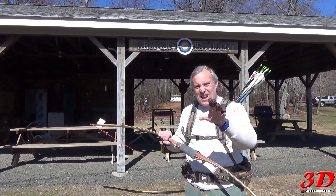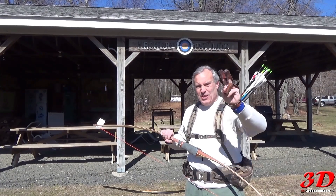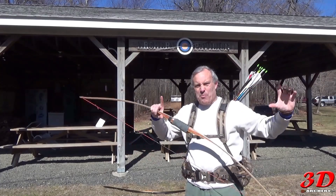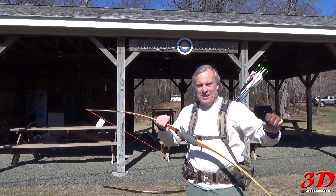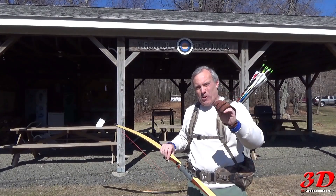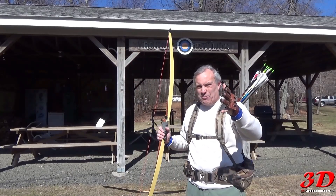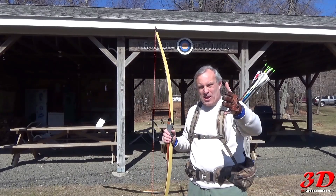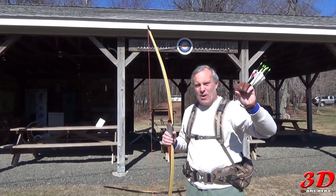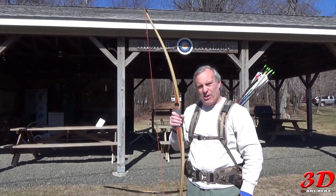And this is how you can win it. One, be a subscriber to 3D Archery. Two, in the comments down below write 'longbows rocks' and put in parentheses 'not really.' If you do that and I see you're a subscriber, at the end of April I will pick a name and mail this bow to you. It's a $240 value. I want to take 3D Archery to the next level and I'm going to start doing things like this.